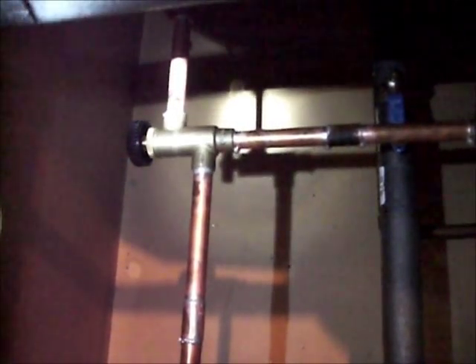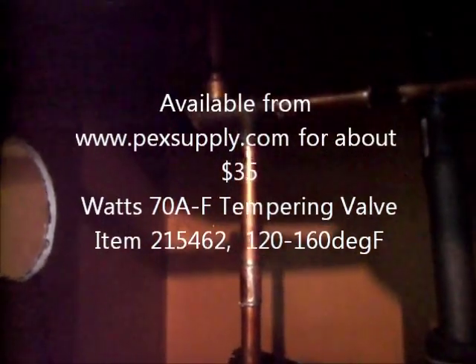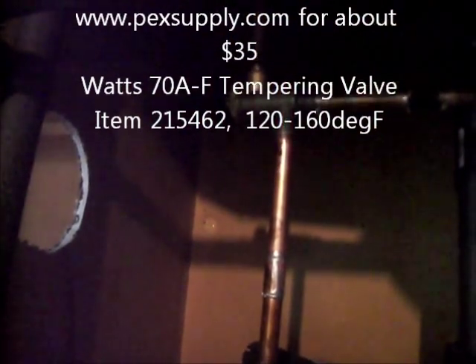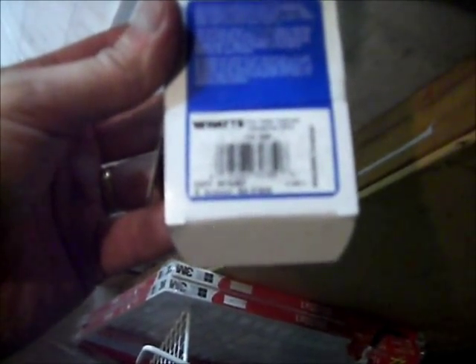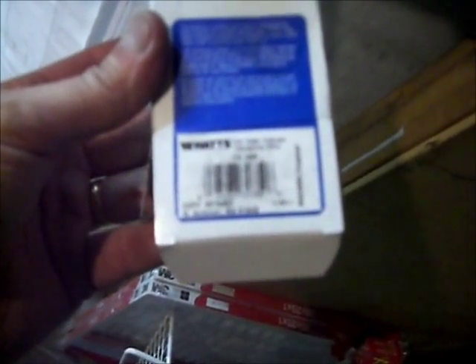Here's the solution — this is a Watts mixing valve. You've got your cold in, your hot in, and your mix out on the top. It's adjustable from around 100 to 160 Fahrenheit. The part number is EDP 0215462, and it's a half-inch 70AF hot water extender tempering valve.